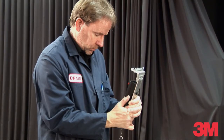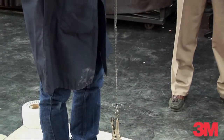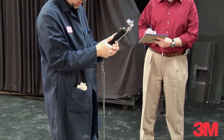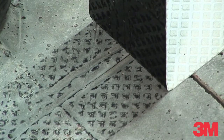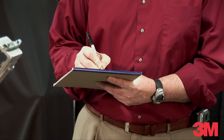Watch and record the tension force values every couple of seconds. A good method is to call out the values to a partner to record. Calculate the average value for the peel test by averaging all recorded values. To calculate in pounds per inch, divide the average value by the tape width in inches.